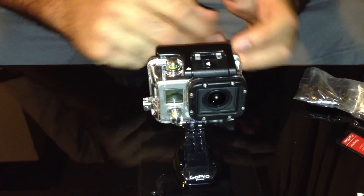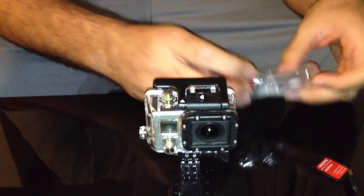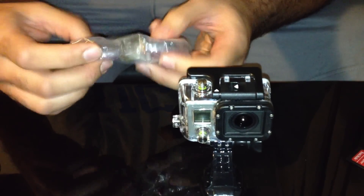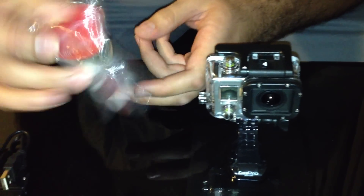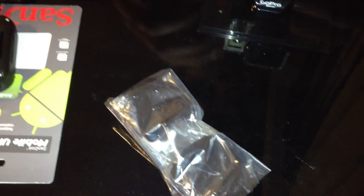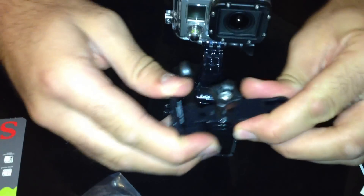Hi everyone, as you may know, we just got the GoPro Hero 3 released this week and I just got one — that's the black edition. There is not a lot inside the box, but we have a couple of wrapped things to hold the camera, and we got this one, some stickers, and a transfer cable.